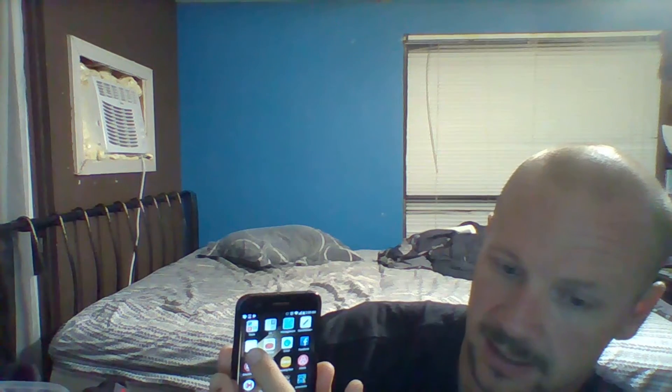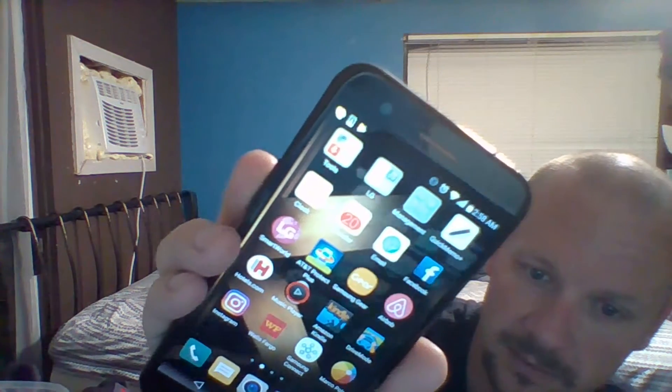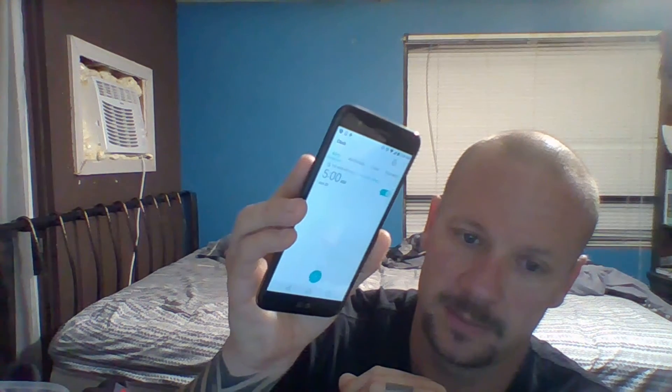Another quick way to do it — this phone's brand new so give me just a second — is you go to where your clock is. You see the little clock icon? You probably can't see that very well, but the little clock icon is right there by my finger. You click that and then it shows you a little screen.